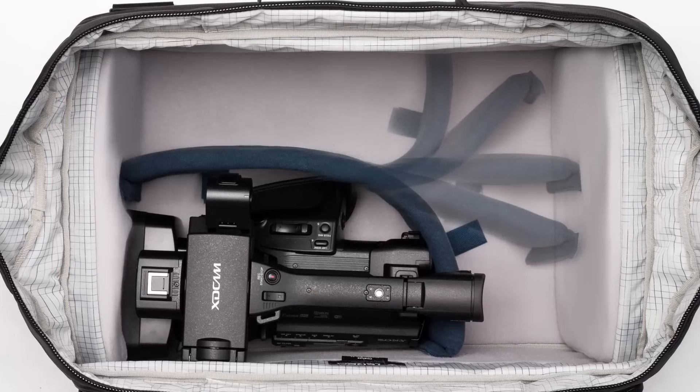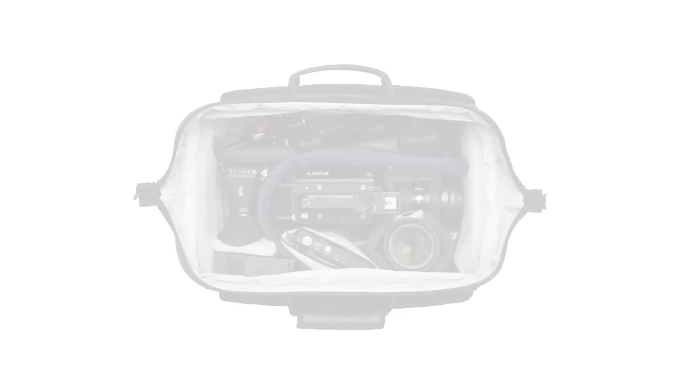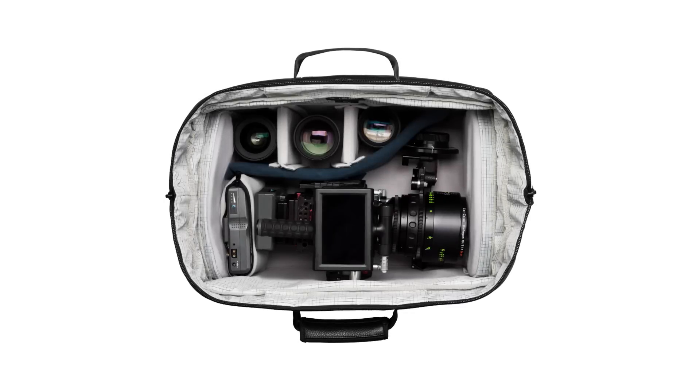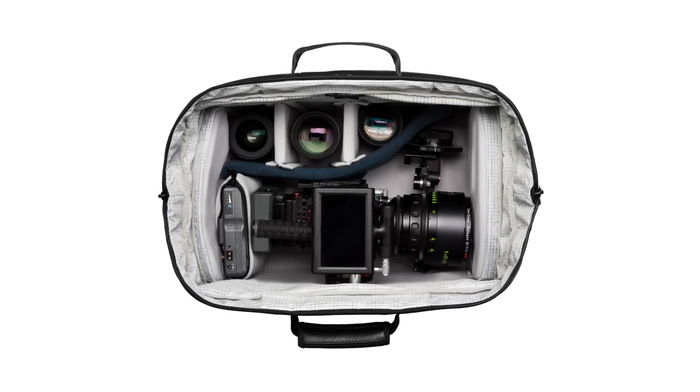To hold every type of camera rig, the blue FlexCore dividers have aluminum reinforcement that keeps them rigid, yet also lets them bend and adjust to changing camera and rig sizes. They allow incredible flexibility with the interior customization without compromising on protection.